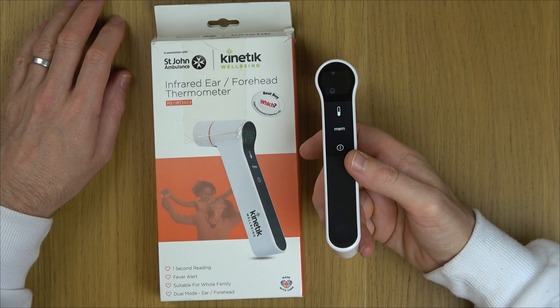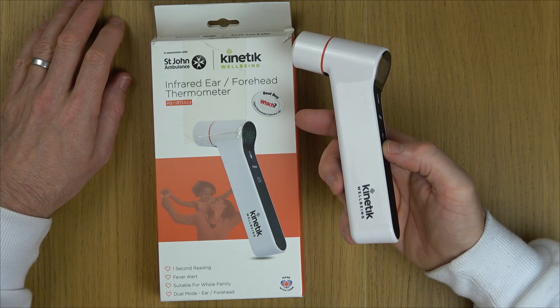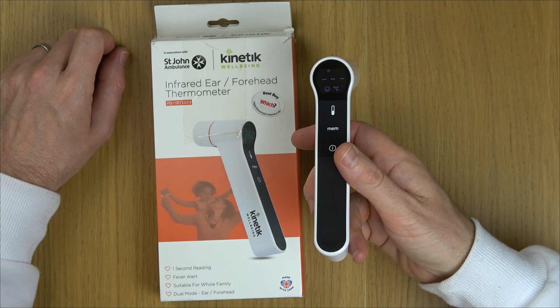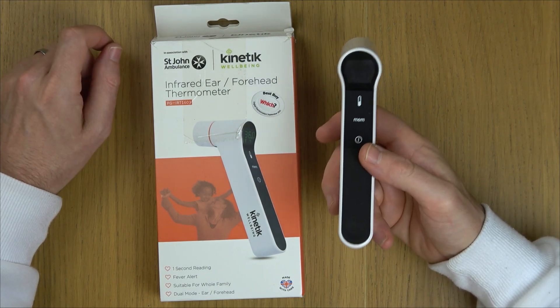In this video I'm going to show you how you can change between Celsius and Fahrenheit on this infrared thermometer. Right now you can see it's flashing in Celsius. If we want to change it to Fahrenheit, we need to first of all turn it off. We can only change it when it's in the off state.